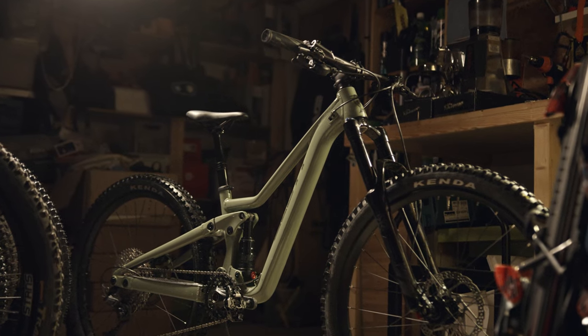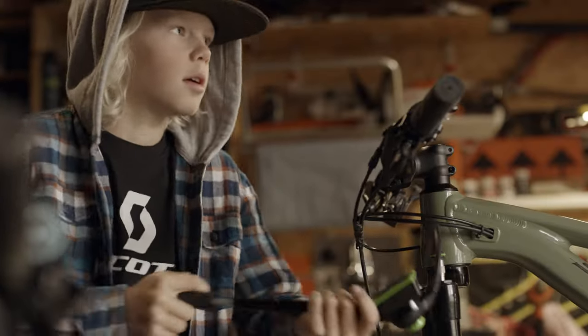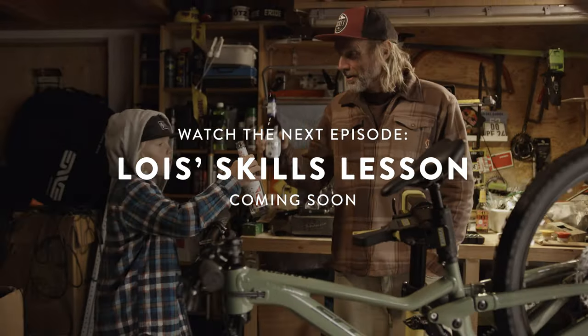Oh yeah! Look at that beauty! Maintaining your bike is part of the sport and you'll enjoy it on your next ride.